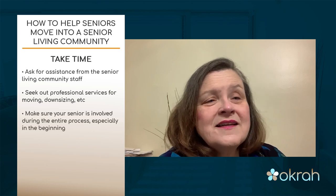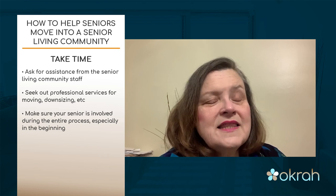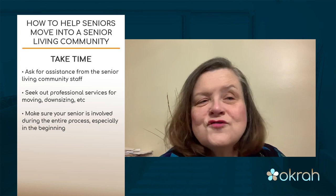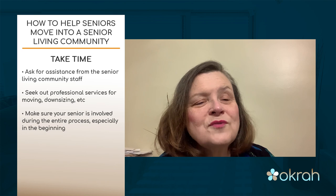I would suggest that you involve mom and dad from the beginning. Don't determine that this is a project you're going to take on and get them moved. Let them be a part of as many decisions as they can, so that when that transition day comes and you're actually moving in, they've been instrumental in making everything happen. They'll be much more able to readily embrace that move.